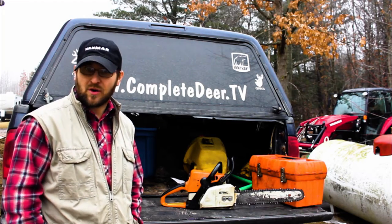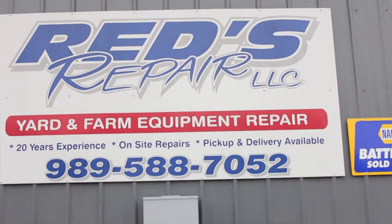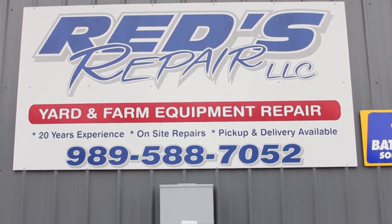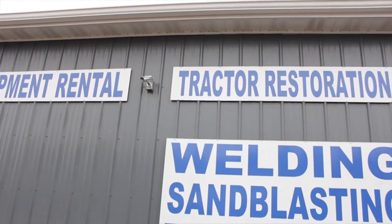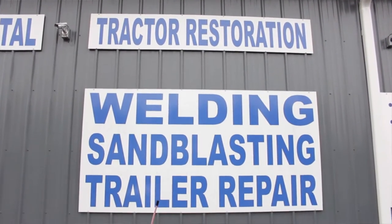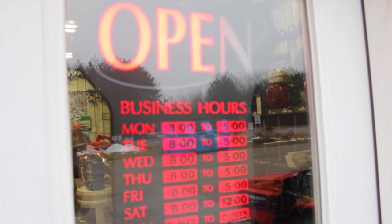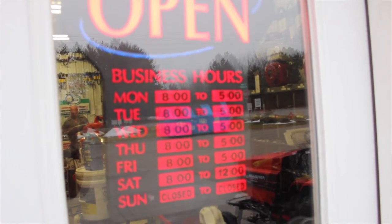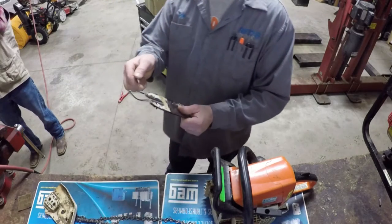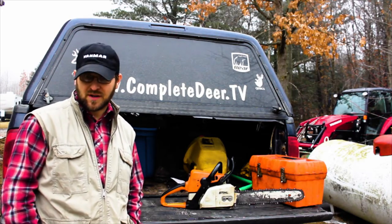Getting my gear organized and prepared, I took my chainsaws to Red's Repair located just south of Farwell, Michigan. Tom Gibbs was nice enough to let me video a segment on how to keep your chainsaws in good working condition. Lots of sawdust, oil and tree sap can harm your saw and endanger you, the operator. I had him sharpen some chains for me and clean one of my saws I neglected. Here, Tom takes us through what he performs on client saws to keep them in good working condition.